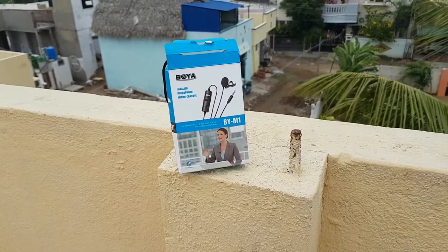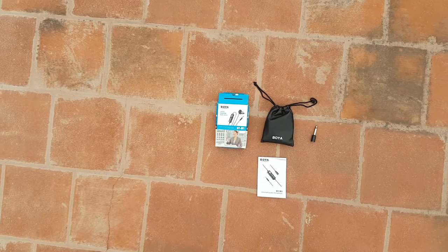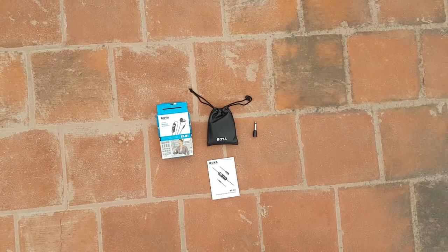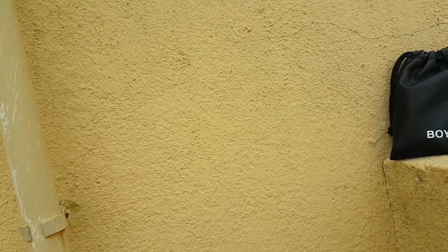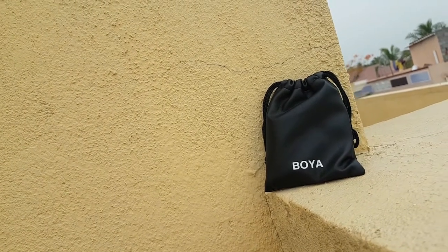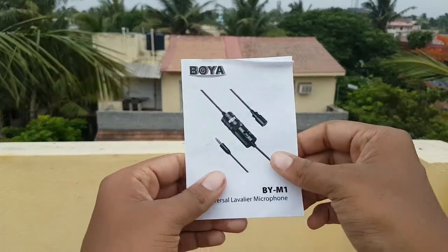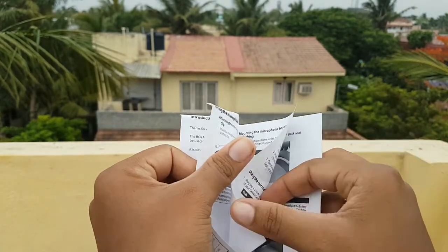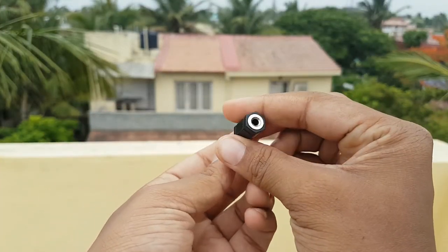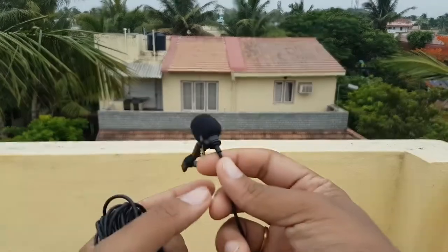Opening up the box for the first time, we see these primary equipment. Let's have a closer look at the pouch and what we get inside it. The pouch is made of pretty premium leather and holds the mic. You also get a user manual with lots of pages and instructions, and a 3.5mm jack input to DSLR output cable for connecting as a mic to a DSLR, and finally the mic itself.